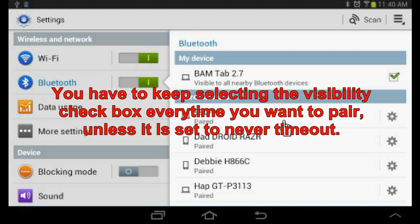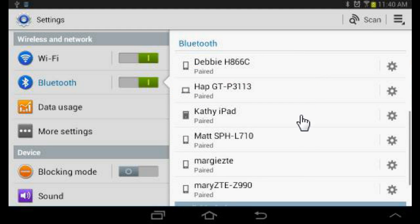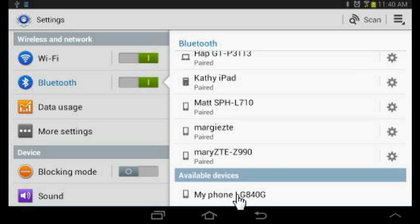So now I'm visible to all devices, and to pair with something you would press scan and it would look for devices. Your device will pop up in the list down at the bottom. This is my phone.